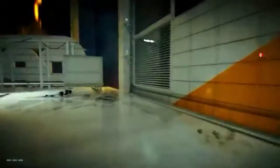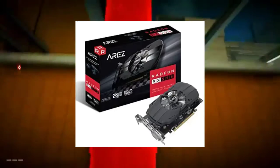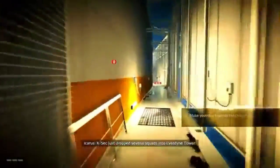Now the graphics card. We will use the Asus RX 550 GDDR5 HDMI AMD graphics card. It comes with 2GB of VRAM and the price is 5,000 rupees.